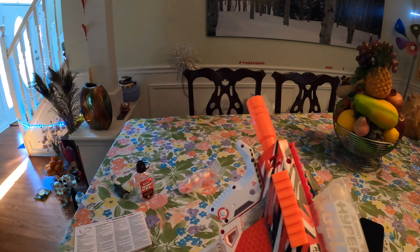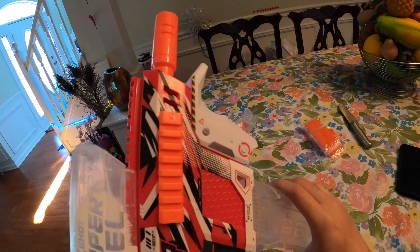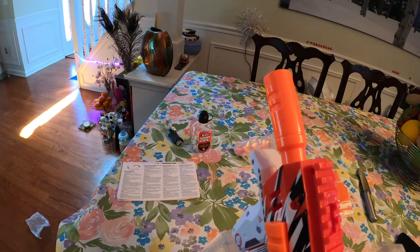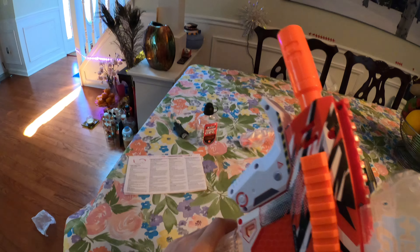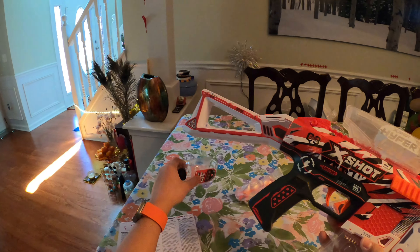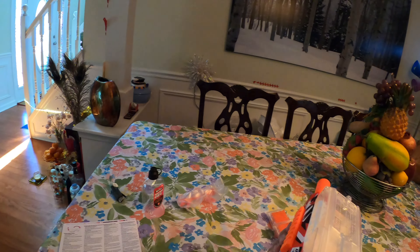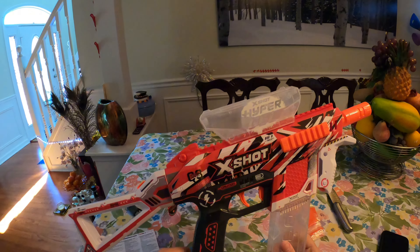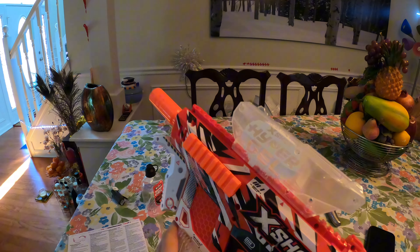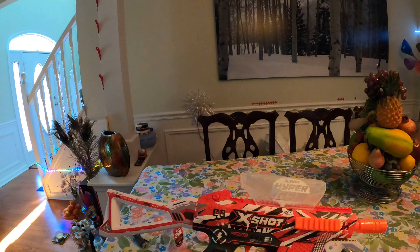The mag release feels smooth — maybe smoother than the HPG 700, actually. The magazine releases downward, which is a nice touch. The skin on this blaster looks absolutely awesome. The grip is very comfortable, pretty standard — same as the HPG 700. The safety is only on one side, which is a bit of a downside for left-handed users. The trigger pull is very smooth.